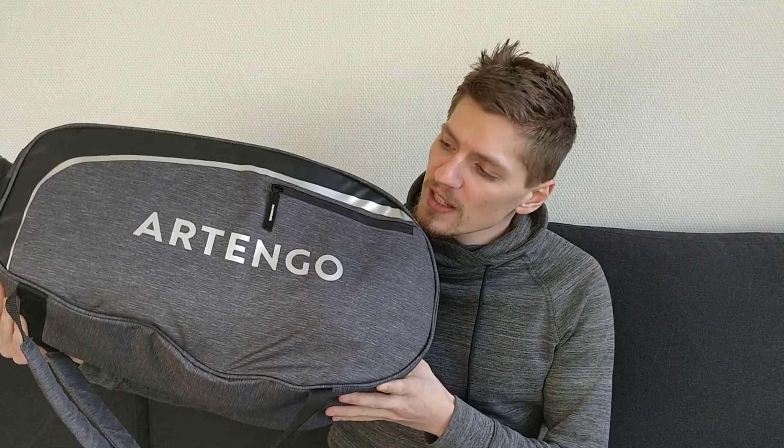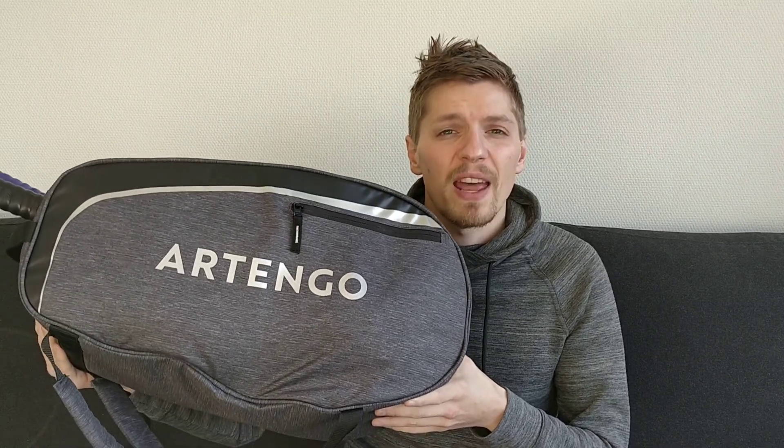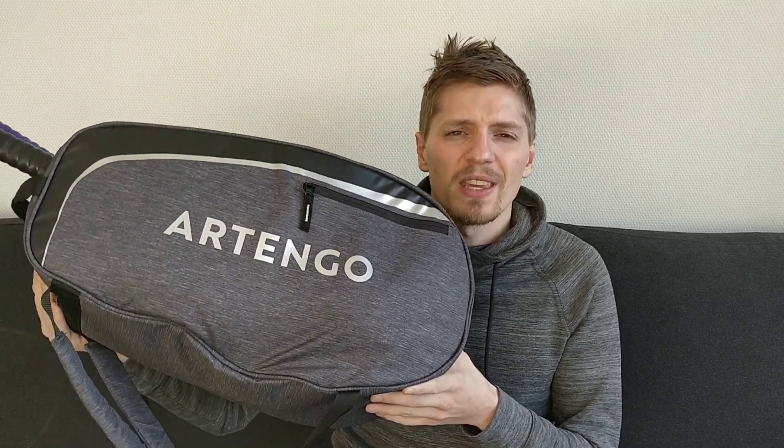This Artango bag is a general racket bag. You can put badminton rackets, tennis rackets or squash rackets in this bag with ease. This Artango bag has a 25 litre capacity and another cool feature is it comes with its own shoe bag — a little drawstring pouch which is perfect for storing your shoes in.